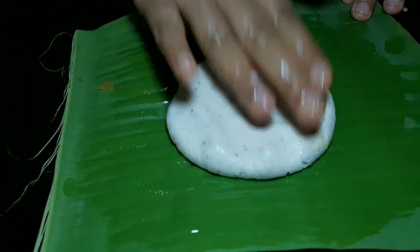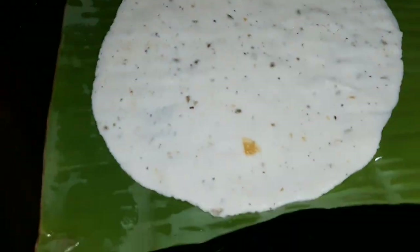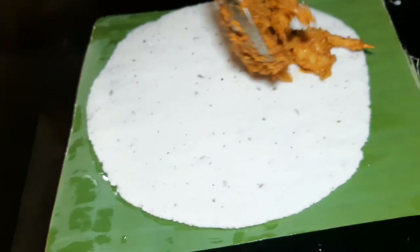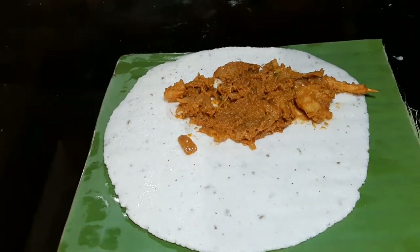We put a little bit of juice on one side. We have some juice in the rice. I will put in a little bit of juice to a boil.